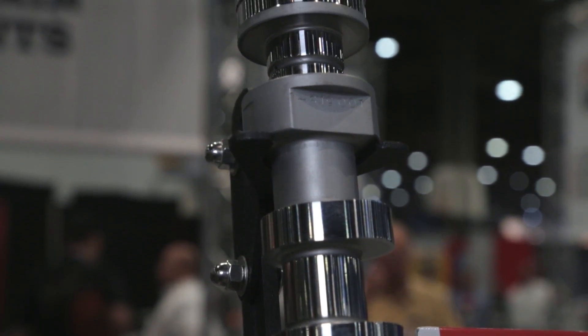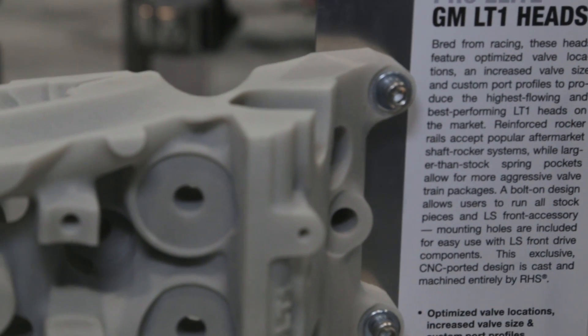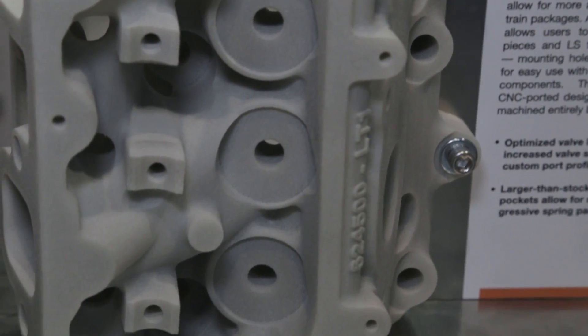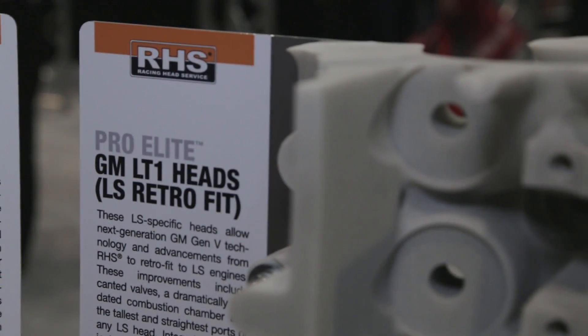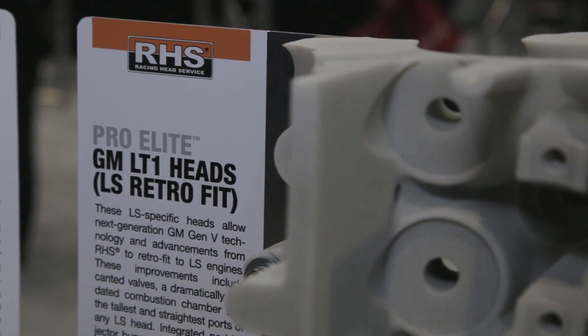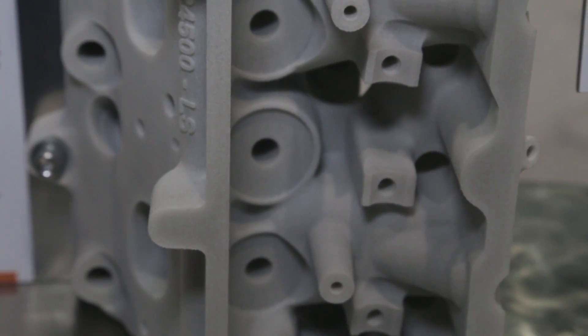What about the guys who run Chevys, Camaros, Corvettes — you got them covered too? We've been busy. The new LT1 engine is out from GM and we're the first company to have an aftermarket cylinder head for LT1s. Not only did we make the new head for LT1, but we made a version of it that's a retrofit for LS engines. We converted the LT1 head back to port injection and made that work on LS engines, so you can take the new 2015 LT1 engine technology and get that all the way back on all LS engines.